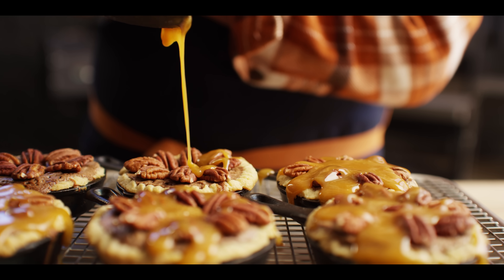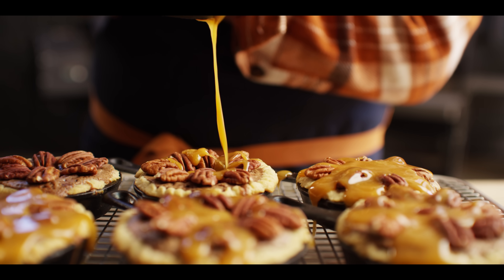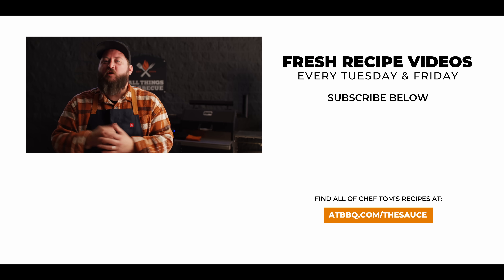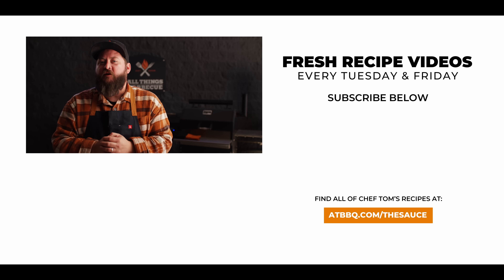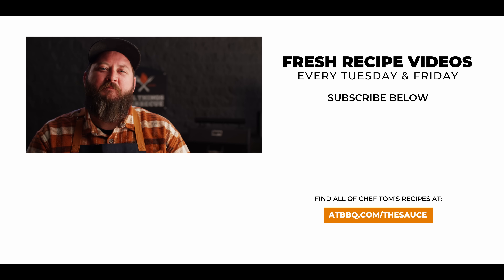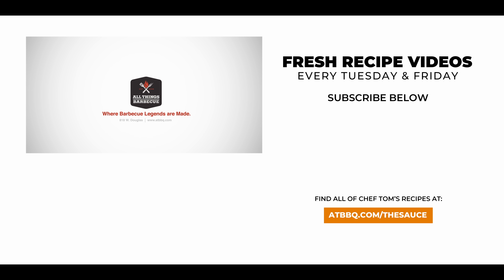Well thank you guys so much for watching. Be sure to check out ATBBQ.com for all the products featured in today's video. If you enjoy the recipe, hit that subscribe button. And if you have any questions or comments, or if there's anything you'd like to see me cook, let me know in the comment section down below. And let's be good to one another. For more recipes, tips, and techniques, head over to ATBBQ.com/thesauce — All Things Barbecue, where barbecue legends are made.